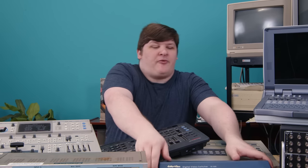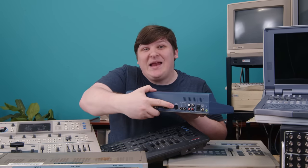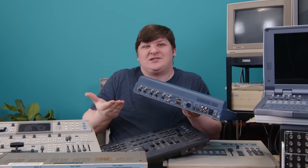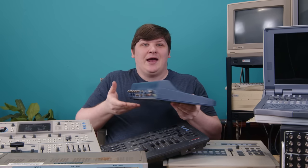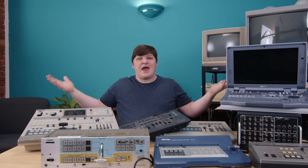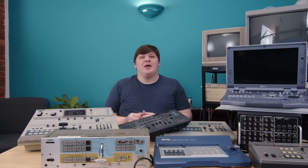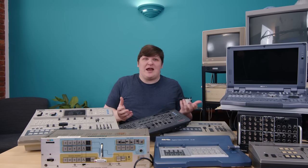Before I can explain how weird it is that the Data Video SE500 has a MIDI port on it, you need to know what's supposed to be on the back of one of these. Most people watching this don't know the answer to that, because there's no reason you should. These are all various takes on the same tool — one that no consumer has needed for almost 25 years, and even before that, almost nobody had one. It's mostly an industrial tool, but my interests tend towards television. I'm intrigued by how almost any sausage is made.